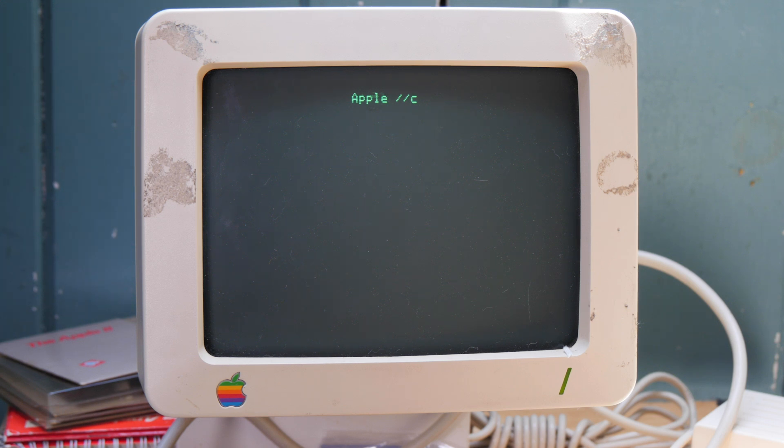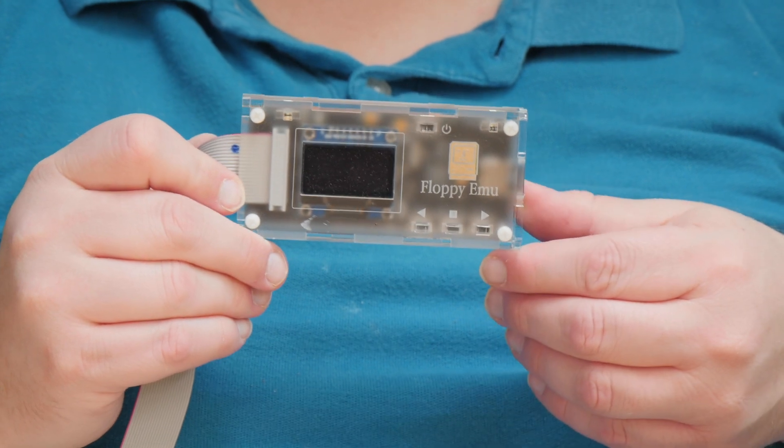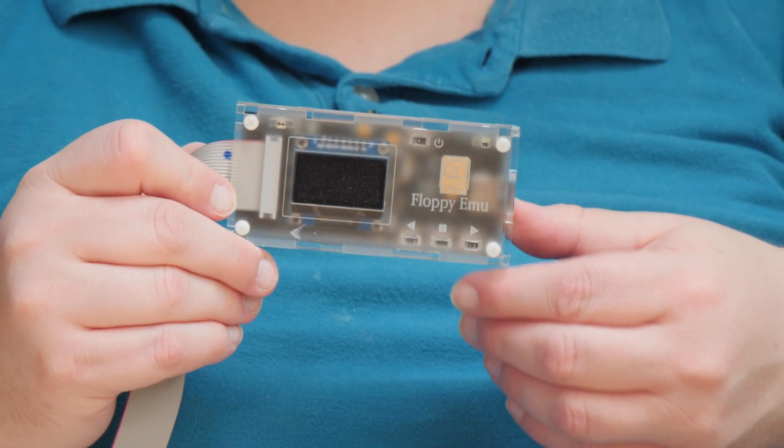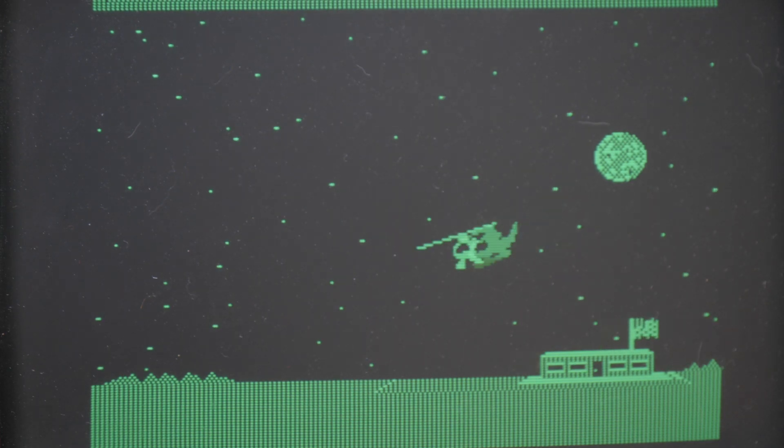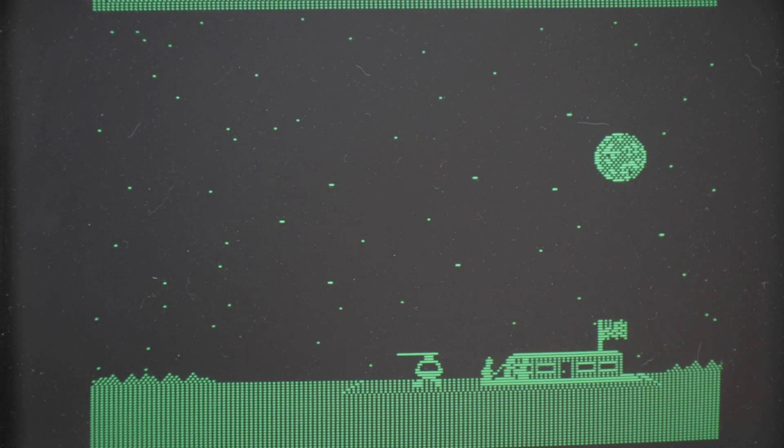Unfortunately the Apple IIc has some kind of issue with its floppy drive that I'll need to address. In the meantime I have a FloppyEMU — bought online for about $100 — that emulates all of the drives in the Apple II line so we can verify the system is fully working. And there's our game: one of the best games arguably for the Apple II series, where you play a helicopter pilot picking up survivors.